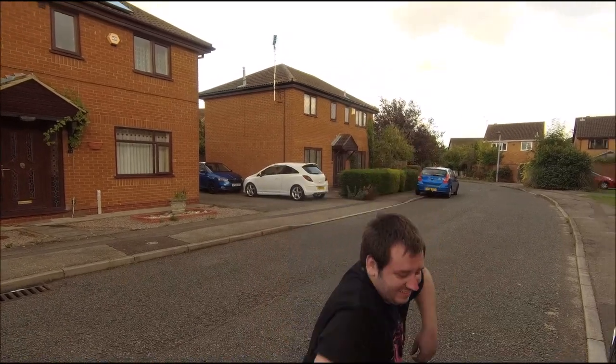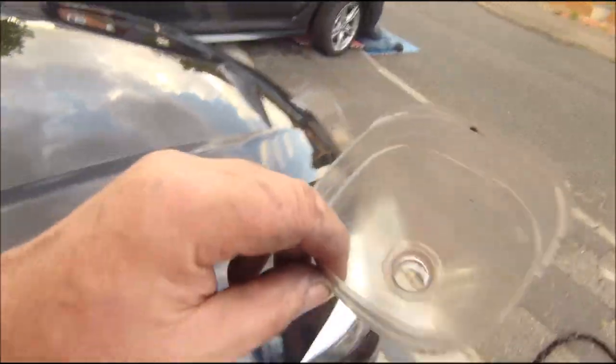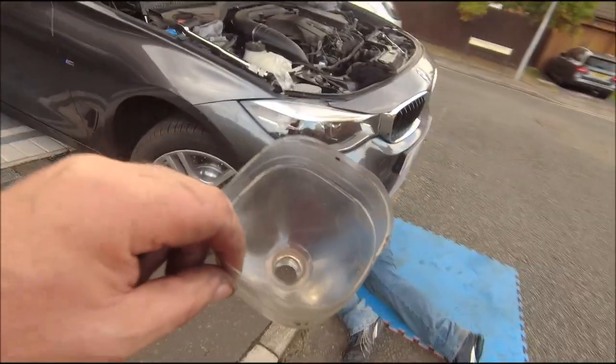Seven litres apparently. Wow - that's a lot of oil. I'm even going to let the boy use my special funnel. Special one - best funnel ever.